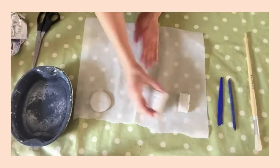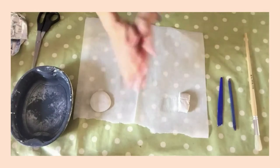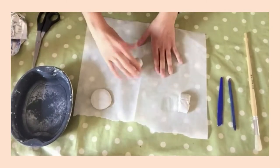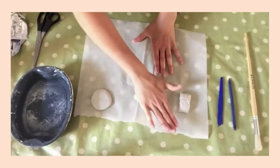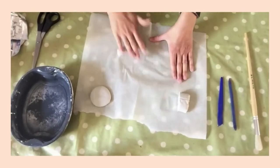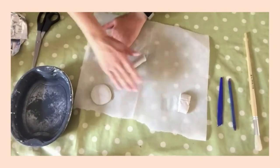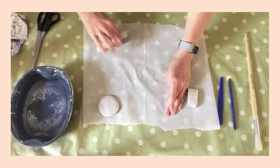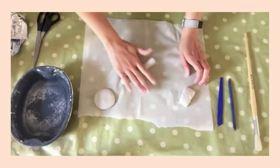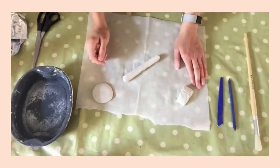Once you've done that, pop it to one side. With the other pieces of clay, we're going to roll them into coils. Do that by laying the clay on the surface of your parchment paper and rolling it back and forth under the palm of your hand until it starts to form a sausage shape. Keep going as you want to create a long coil — keep rolling until it's much thinner. Then do the same with the other piece of clay as well.